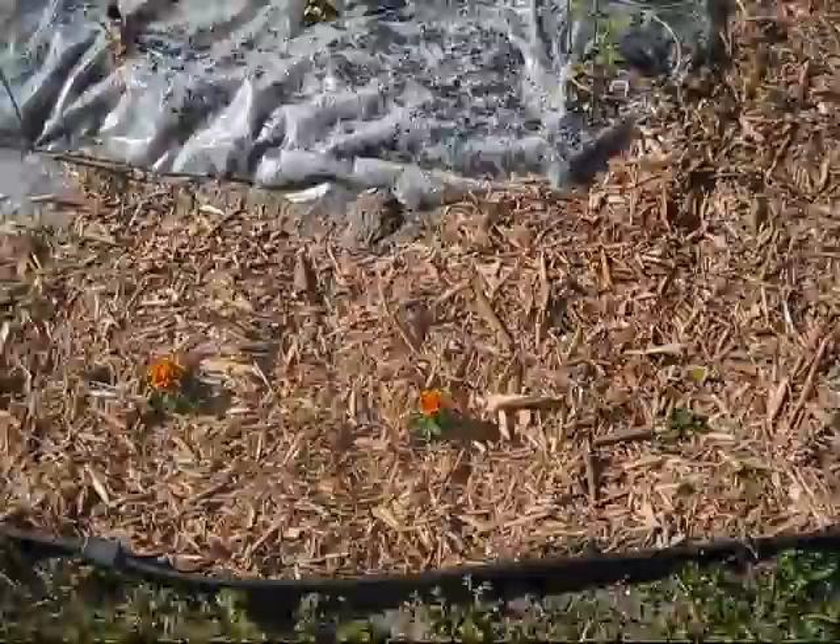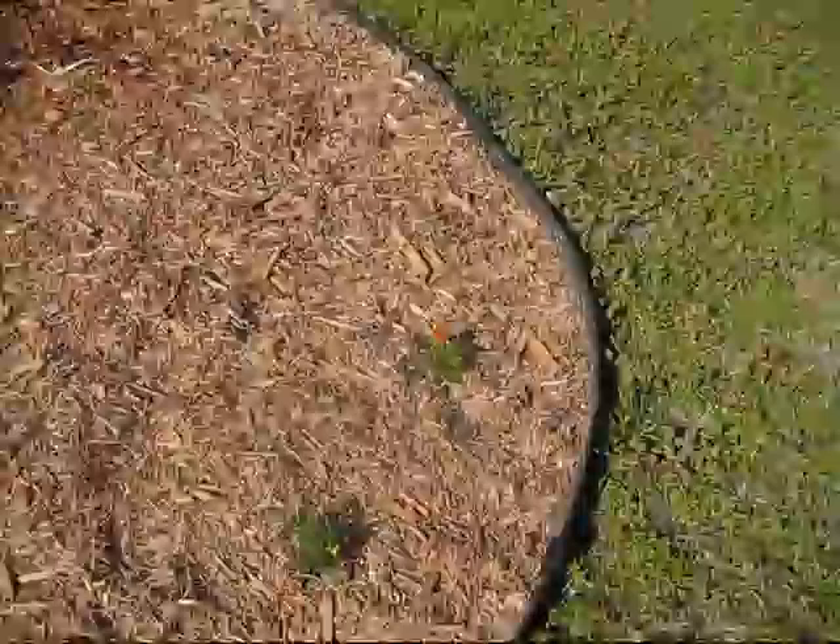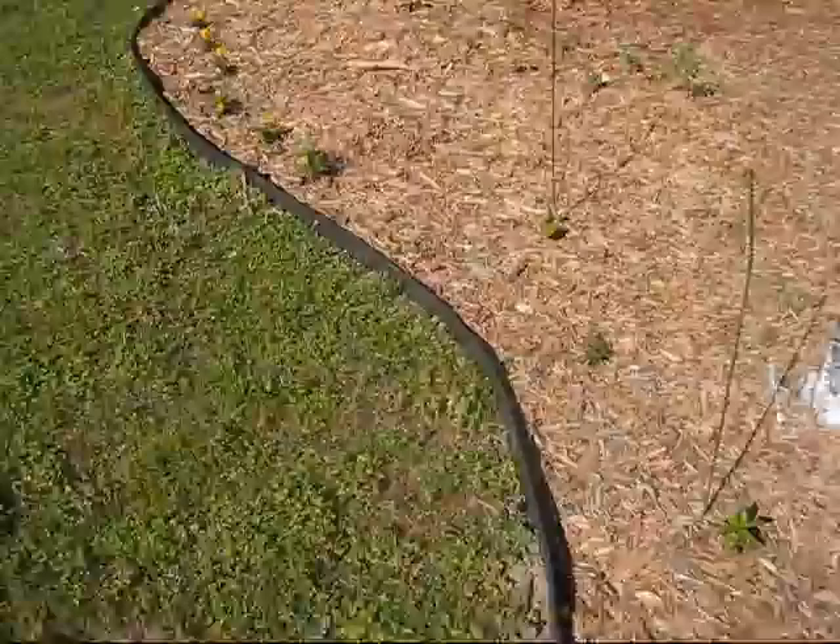Around the edge I planted what I believe are marigolds, which give off a smell that a lot of bugs find distasteful. I figured that would help keep the bugs off my vegetables. I've got those going around the whole edge, and this should bloom up nicely.